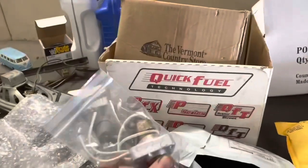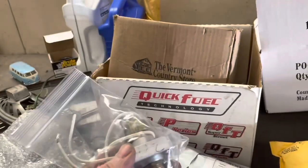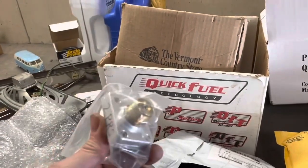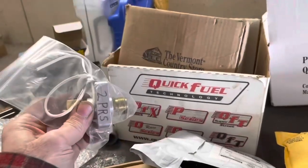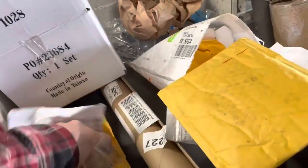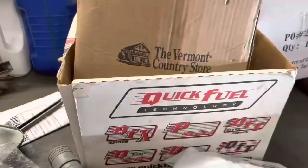I got this from Jags That Run — this is for the speed sensor that you can mount on any GM transmission. This is the one you need if you're doing a TBI swap and you need a speed sensor. Screw this on the transmission, screw the speedometer cable into this, and then this connects to your PCM. It's about 120 bucks. Once the transmission is back in there and I know it's working, we'll put that in there.